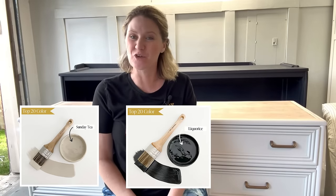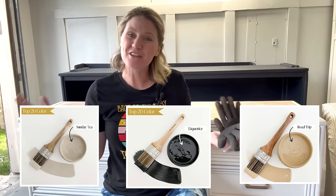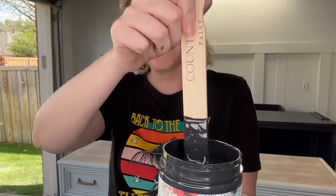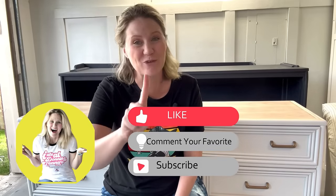And there you have it folks — we've uncovered the top-selling paint colors that are transforming furniture makeovers for 2024 and driving success in the furniture flipping industry. Remember that choosing the right paint color can make all the difference in capturing a buyer's attention and maximizing your profits. Whether you're opting for a timeless neutral or a bold statement, it's a great way to let your creativity shine and make a few extra bucks. Leave me a comment below with your favorite paint color to be entered in the giveaway — I'm giving away whatever you mention as your favorite color plus a Country Chic brush to go along with it. I'll close this drawing a week after this video airs, so get all those votes in!